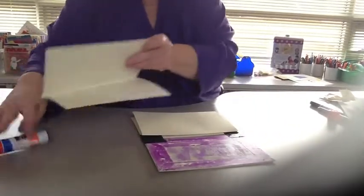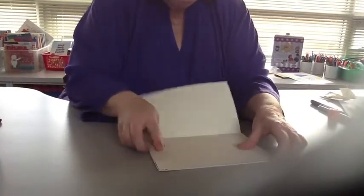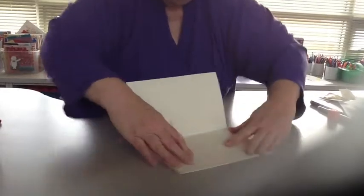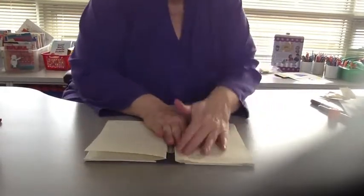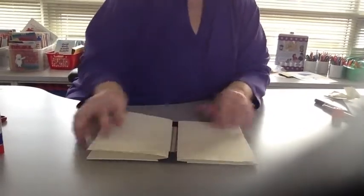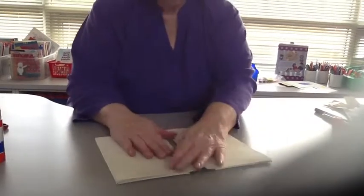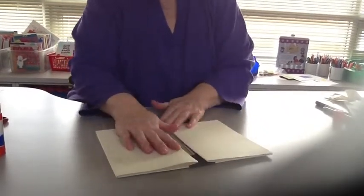That's good. Match your corners. While the glue is still damp, it's easy to slide it. Now if these aren't completely even and straight, when you go to glue your story in, your story is going to be crooked. So it's kind of nice to have it as straight as you possibly can.